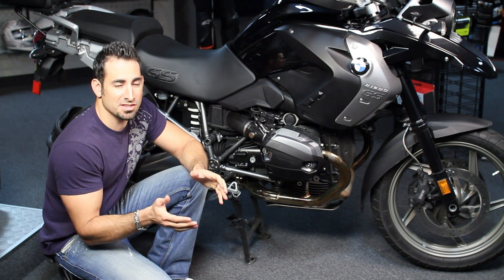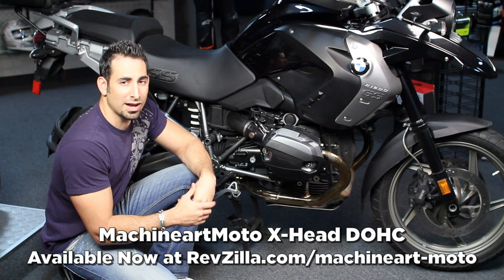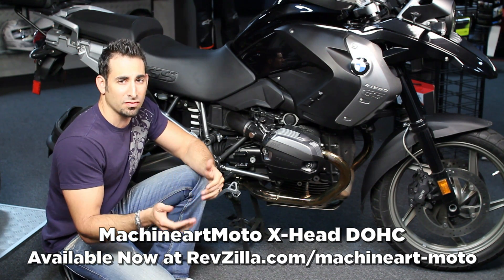Hey, this is Anthony with Rebzilla TV, where you can watch, decide, and ride. Welcome to our detailed breakdown of the MachineArt Moto X-Head cylinder head covers for BMW motorcycles from 2005 on.